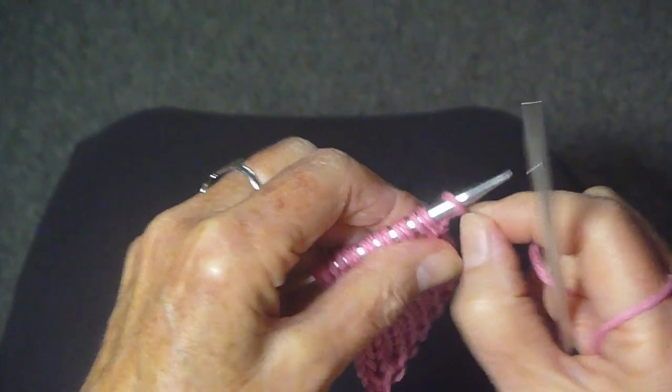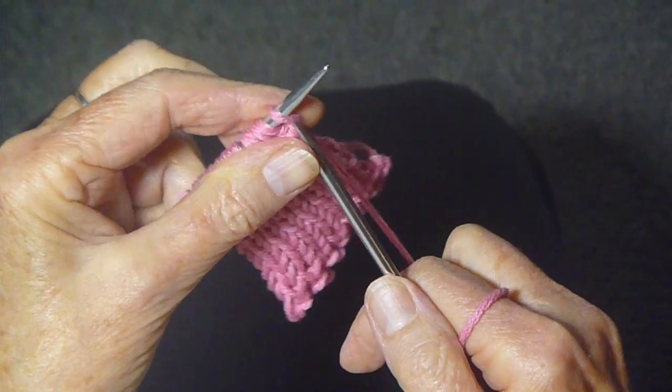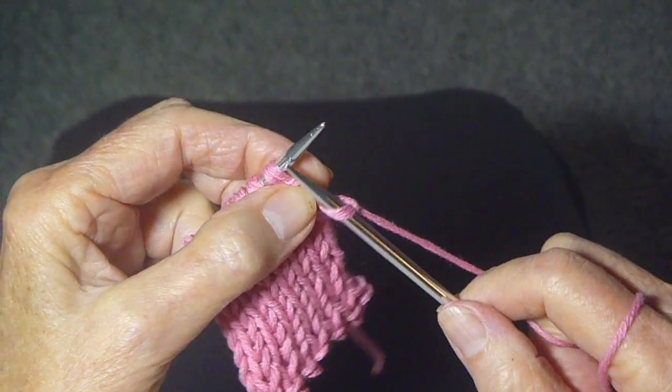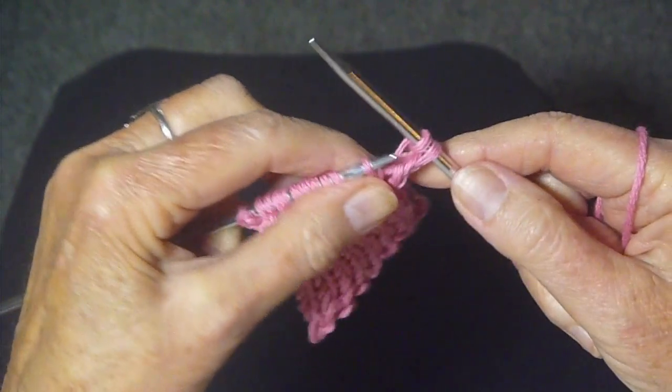Now you have this slip stitch from the last row, the yarn being in back. So you are going to pull it around and knit one, then you are going to knit the next stitch which looks like a purl stitch, like so.